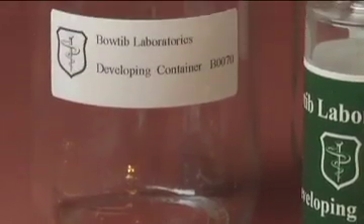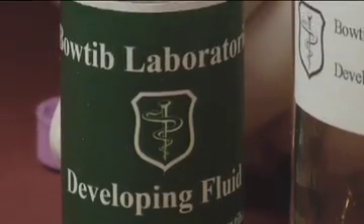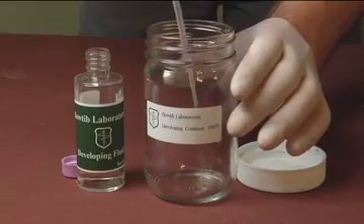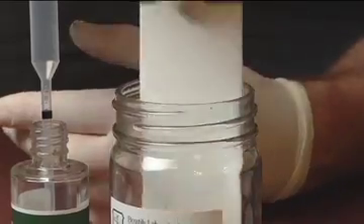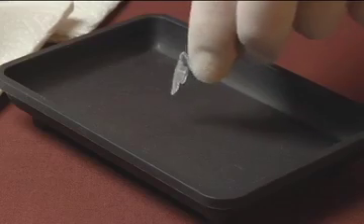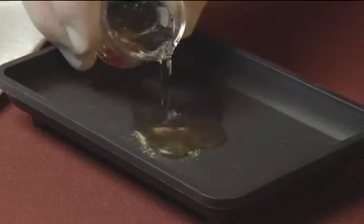Heating two of the samples simulates burning or cooking the cannabis. The test plate is then placed in a developing container. Next, a color bath reveals the exact cannabinoid makeup of your cannabis.